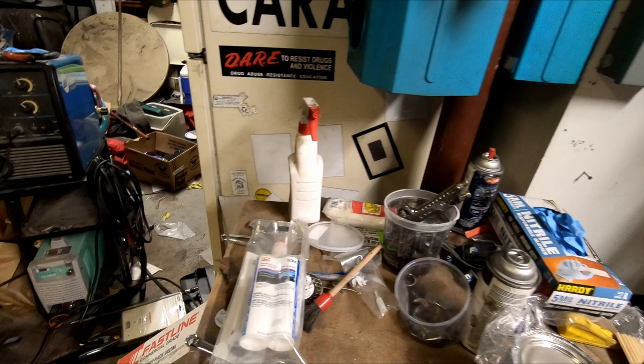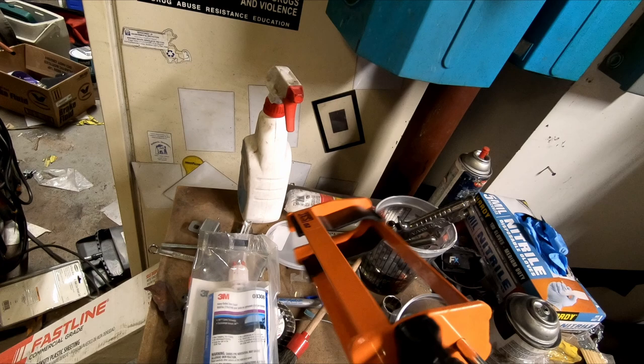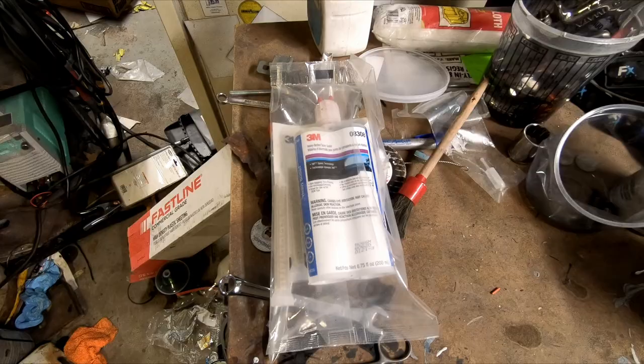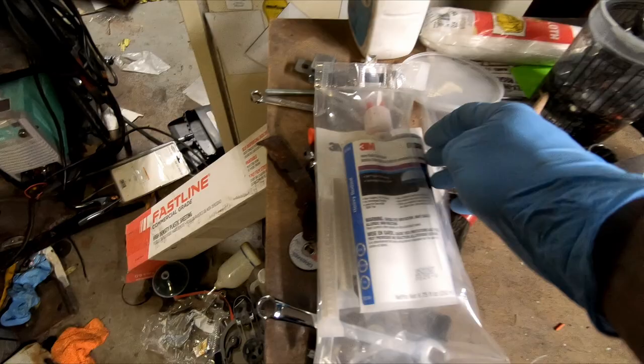What we'll be using is 3M heavy-bodied seam sealer. This is a two-component seam sealer, which means you also need the two-component gun. You don't need to buy the 3M or SEM two-component gun — this is an Amazon special, it was like 40 bucks, and they all work the same. You also don't need to buy just 3M seam sealer — SEM is also very good. This is just what I happen to buy.